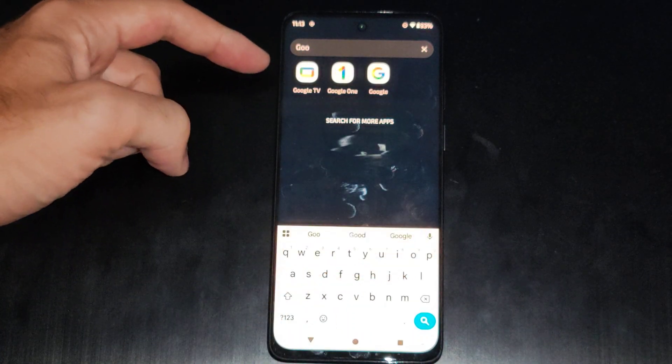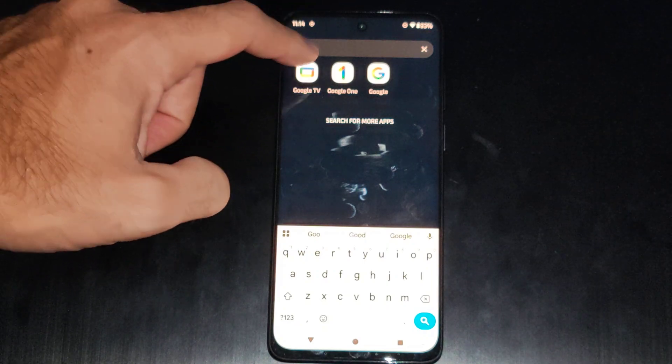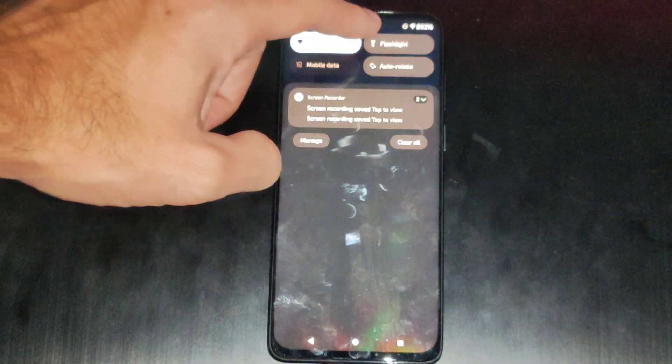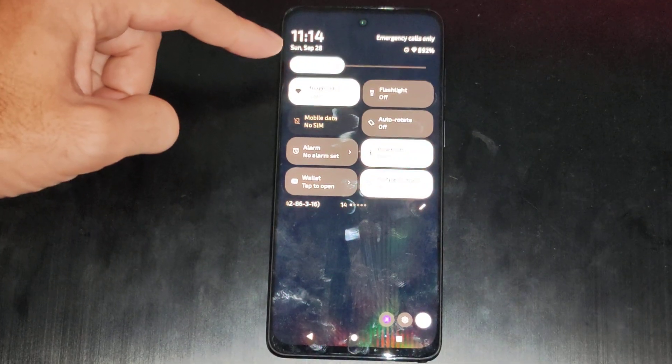And then open up Google TV. Now if you have an Android phone it should already be on there. Otherwise you have to download it through the Google Play Store. But here's Google TV, we can open this up. Now just make sure you're connected with the same Wi-Fi network too — so here's the same Wi-Fi as my phone.